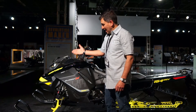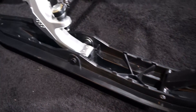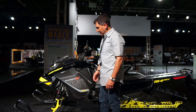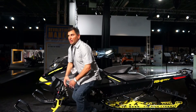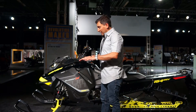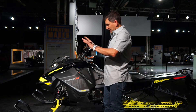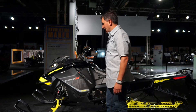Starting at the front end of the machine, it has the DS3 ski with the removable tip, so depending on the snow conditions you can tune the ski. One thing that's really cool about the front end is they've actually put in a little device so that you don't get ski lift in really hard packed snow, so the skis actually stay nice and planted on the machine.